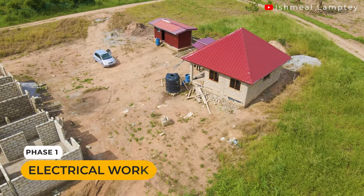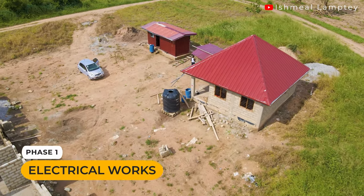In this video, let's talk about the electrical part, which is not completely done but the piping work has been done so far. We currently have a total of 16 sockets across the entire house, and also about 14 or 15 switches, as well as fans. The fan and lights give us a total amount of 40 fittings.